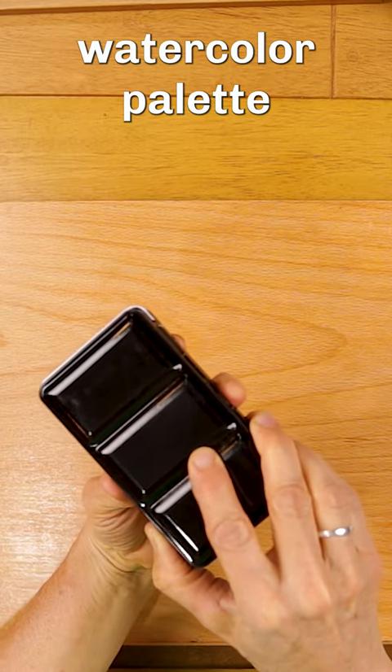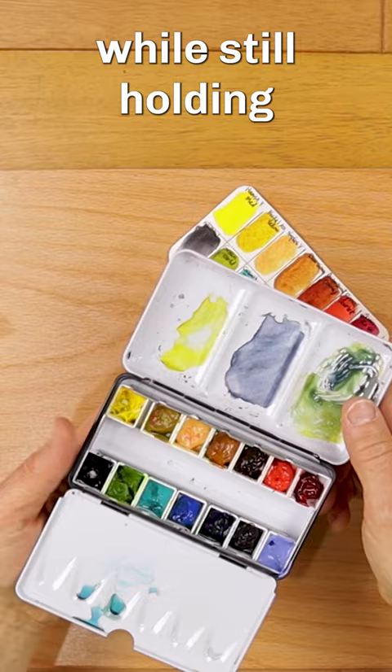Would you like a watercolor palette small enough to bring anywhere while still holding all the colors that you need?